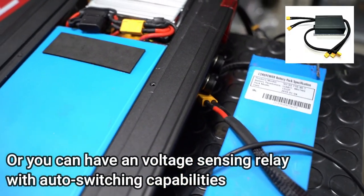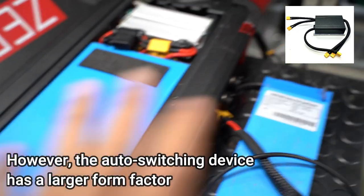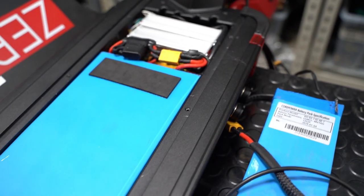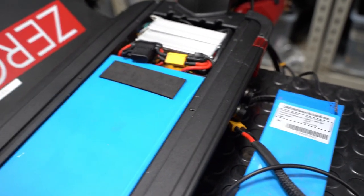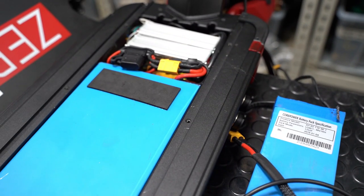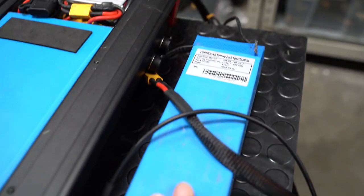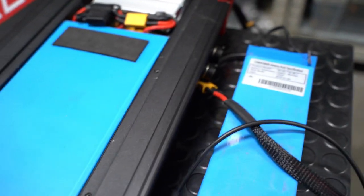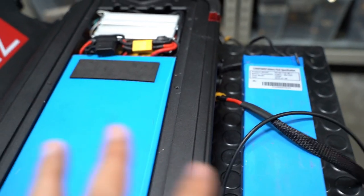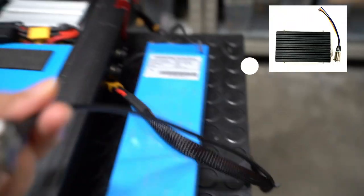We also have an intelligent sensing switch which senses the voltages of both the internal and external batteries. It controls discharge using a voltage-sensing or current-sensing device, which then allows the solid-state switch to select the higher-voltage battery to discharge first. When the voltages are balanced, it discharges from both batteries simultaneously — that's how the intelligent automatic switch works.